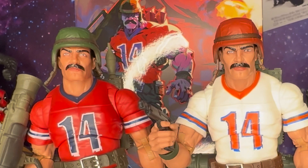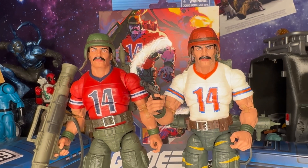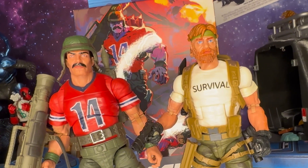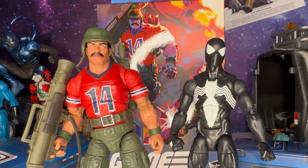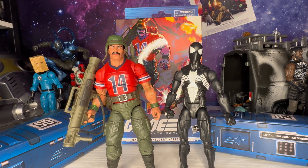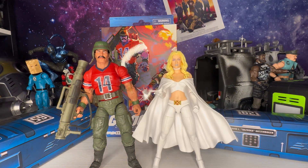Next up, here we have a few action figure comparisons. Here is the red shirt Bazooka next to the white shirt Survival Outback action figure, next to the six-inch scale Marvel Legends Symbiote Spider-Man, next to the 1/6th scale Fortnite Battle Royale series Man Cake action figure, and next to the Marvel Legends Child Wave Build-A-Figure Emma Frost.